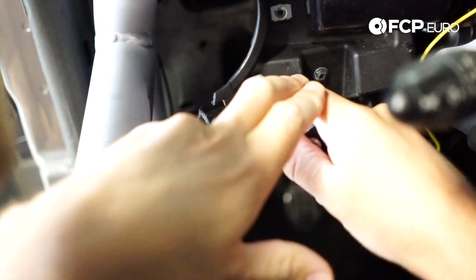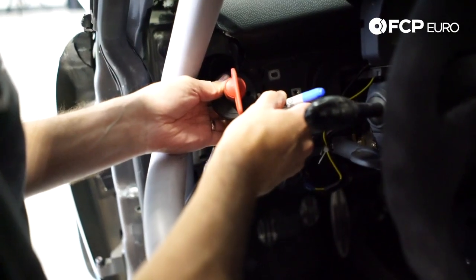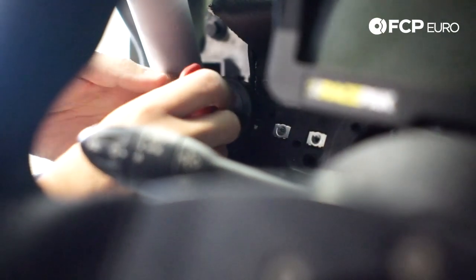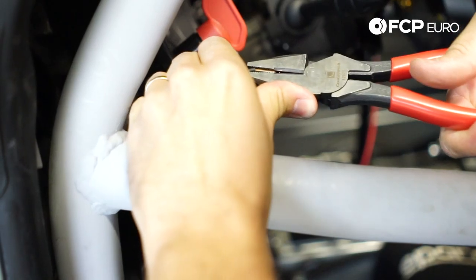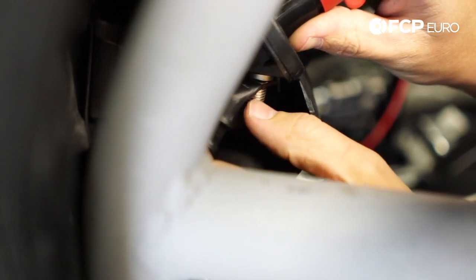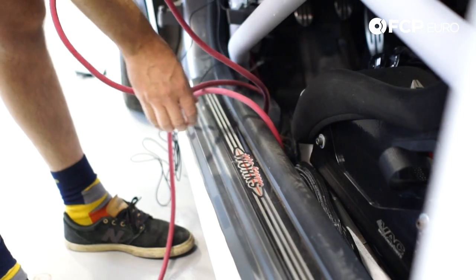We're going to install the kill switch — we're actually going to make a panel for this eventually, but for now we're just going to use this mount right here on the dashboard. That's going to allow us to run the wires to it, make sure it's in position, and make sure all the lengths are correct. When installing the kill switch, the main thing to keep in mind is you want to make sure you don't have metal too close to the post behind it, because those posts are going to have full 12-volt electricity coming from the battery and you don't want them to ground out.